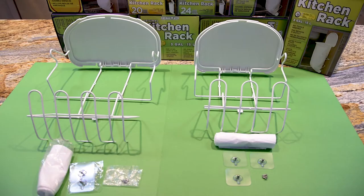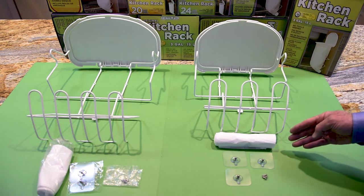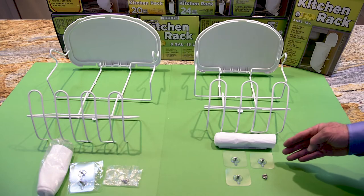There are only five items necessary for easy installation of your ExtraFix kitchen rack. Here's what's inside the box: the lid, upper unit, lower unit, a roll of refill bags, the nano suction pads, and screws.